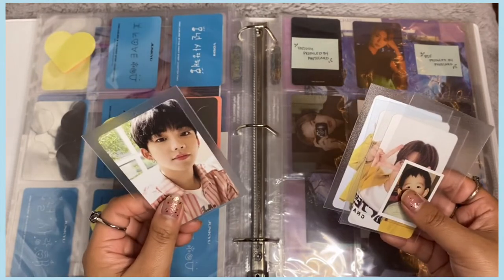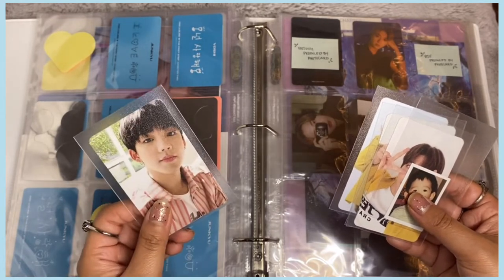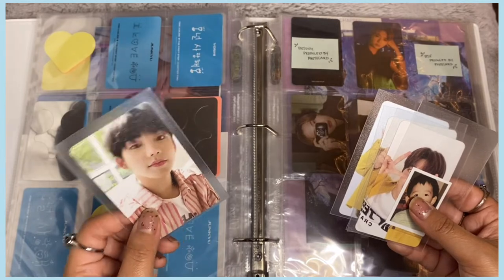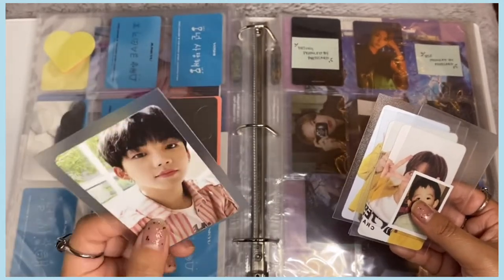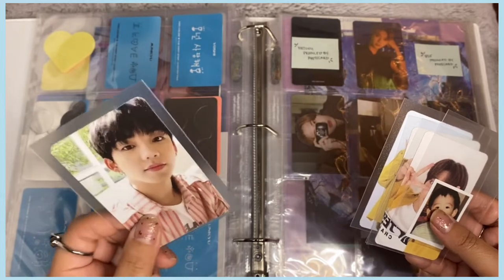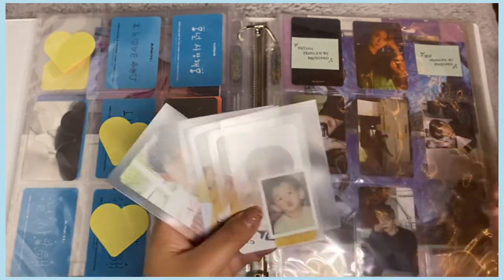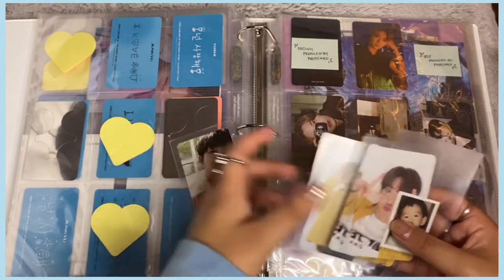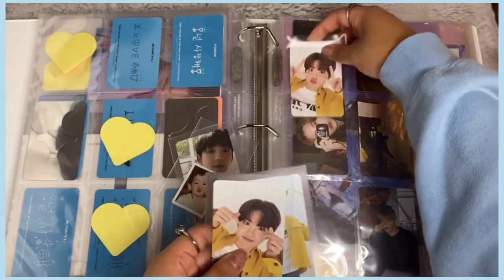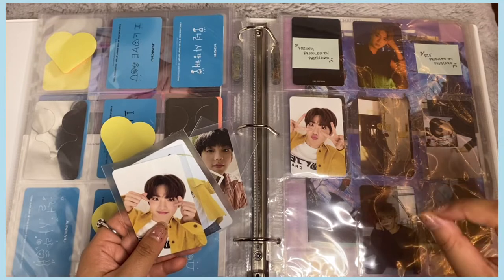I pulled a lot of Junkyu — as you can tell! There's also a Hyunsek card. Originally I was going to collect Junkyu, Mashiho, and Hyunsek, but collecting three members of Treasure is insanely hard. Junkyu and Hyunsek are two of the more popular members so their cards are really hard to find. I ended up dropping Hyunsek because I didn't have many of his cards.